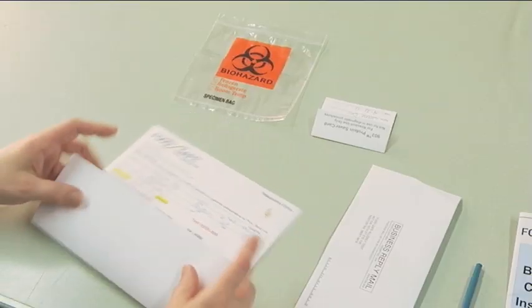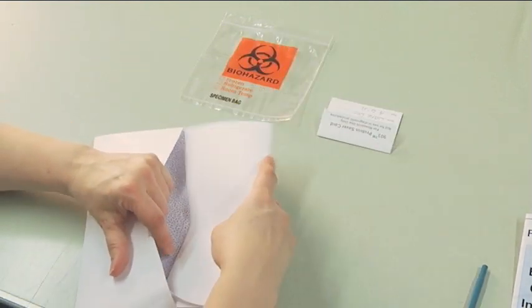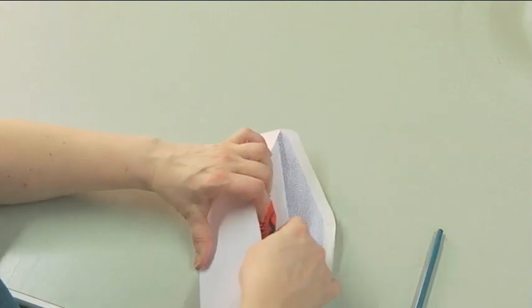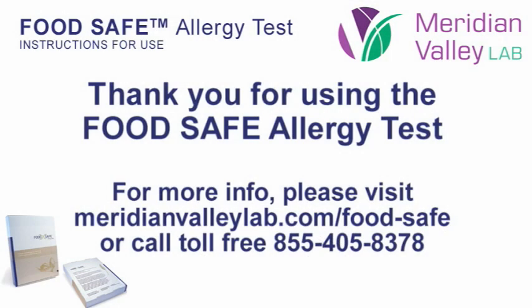Fold the requisition form and plastic bag and place them inside the business reply return envelope. Seal and mail. No postage is required if mailed inside the U.S.